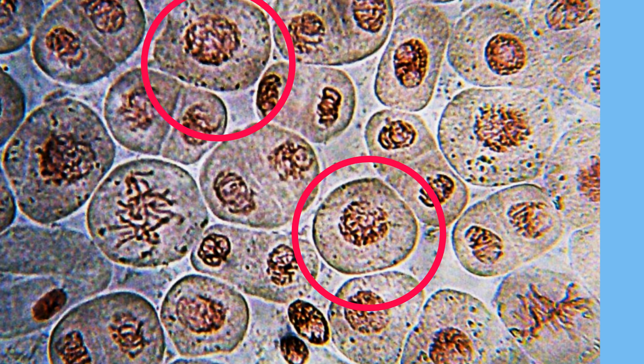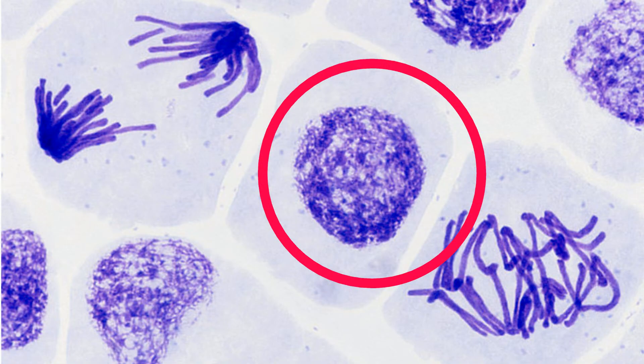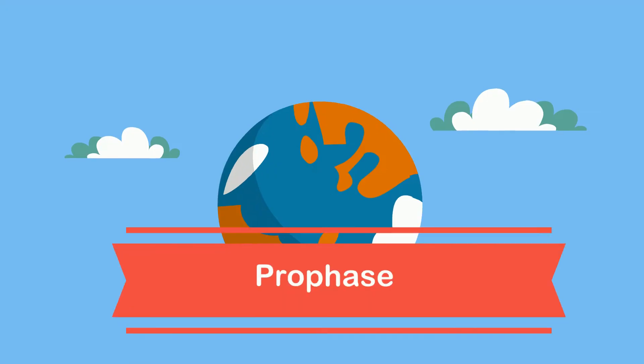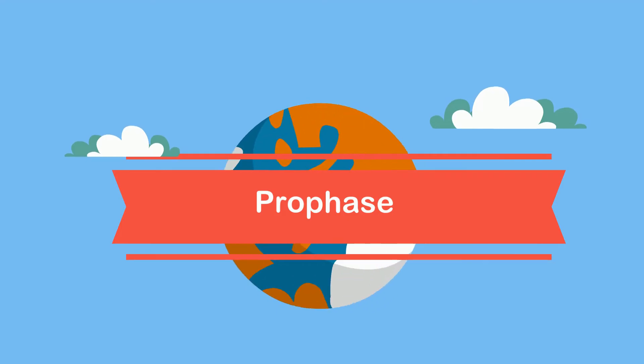Do you recognize this stage of mitosis? Welcome to MooMooMath and Science, and the first stage of mitosis called prophase.